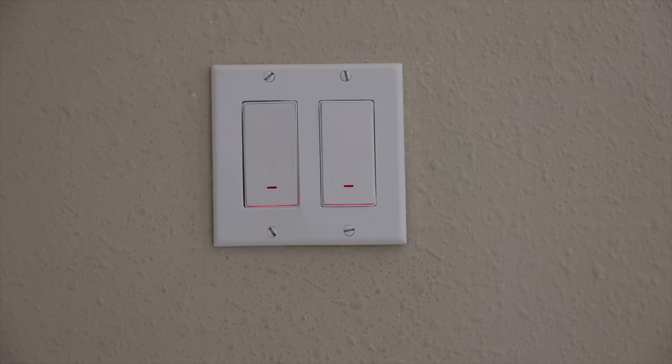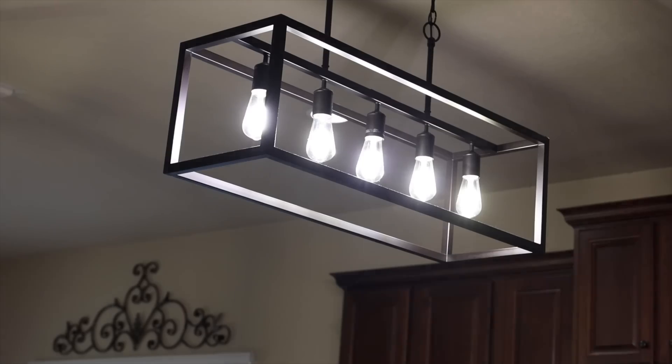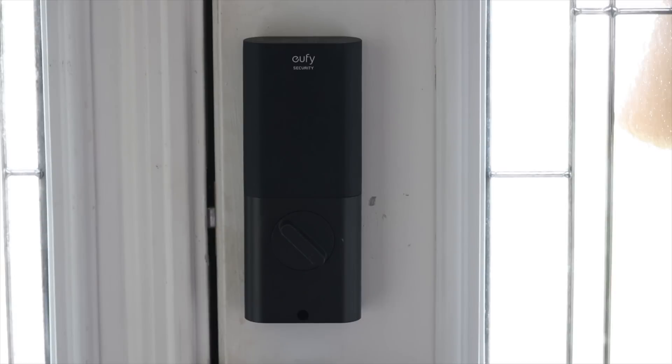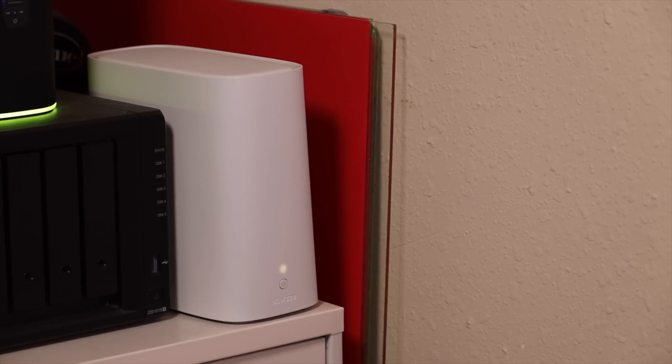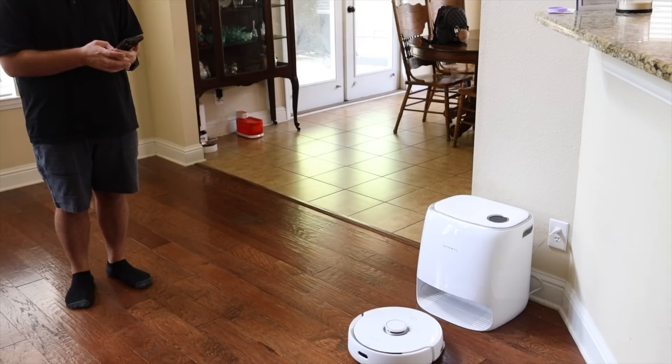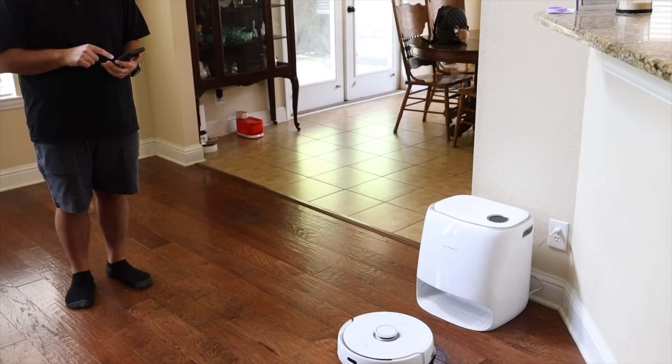What exactly is Thread? Thread is a new technology that seeks to make connecting internet of things devices super easy and less taxing on your Wi-Fi network. If you've ever tried to set up a smart home network, then you understand that it can oftentimes be a very painful process. Most low-powered internet of things devices like your light switches, vacuum cleaners, thermostats, and various other devices have to have a 2.4 gigahertz connection in order to work. The thing about most routers is they only offer support for a handful of connections at the same time. So if you're like me and you have dozens of devices to connect, you find that sometimes devices randomly disconnect or they can't keep a stable connection. That's the problem that Thread is looking to solve.